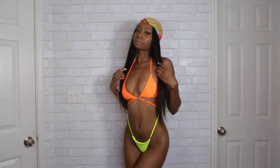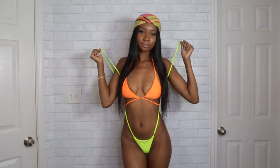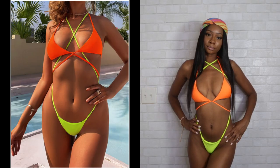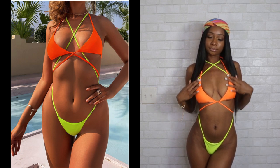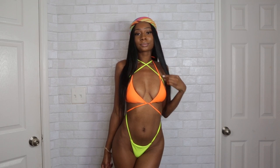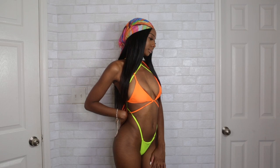Next we have this spicy two-piece neon set. The straps on the bottom go all the way up and around your shoulders and you can crisscross them however you like. This is how it was shown on the Shein website, but I decided to crisscross mine at the top of the neck because I felt like it looked better that way. This swimsuit is definitely a showstopper — you will turn heads wherever you go. Here's how the back looks.